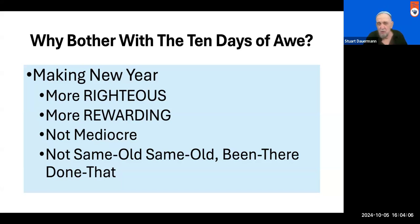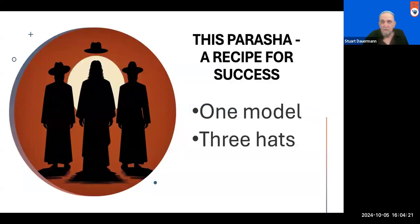In our Parsha, we're equipped for this endeavor, and I want to challenge you to lay aside your cynicism, if you have any — if you don't, I'll lend you some of mine. Lay aside your cynicism and look at this provision that our Parsha gives us. It gives us a recipe for success in living a more righteous and rewarding life, and it does that in two ways: first, it presents a model for us to imitate, and then it presents three hats for us to wear.